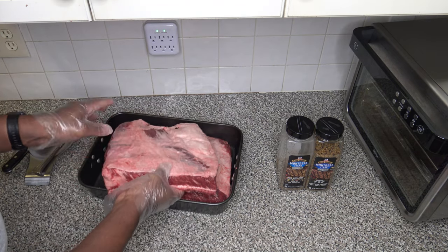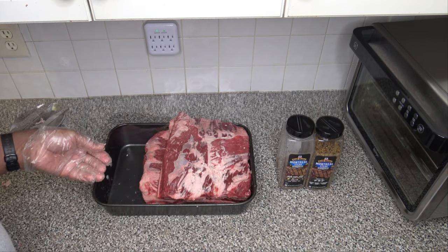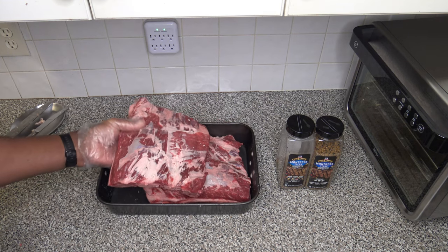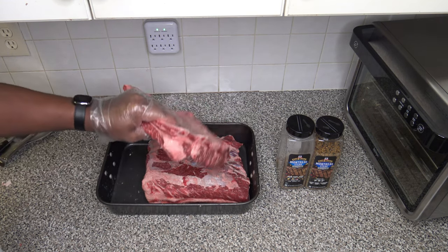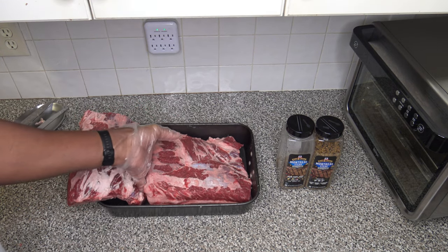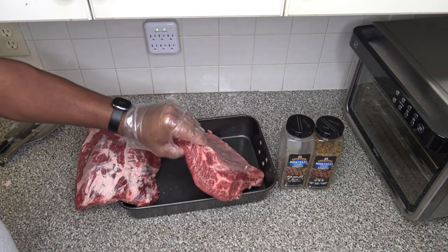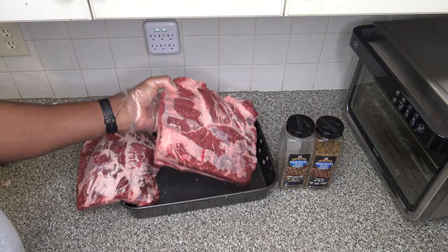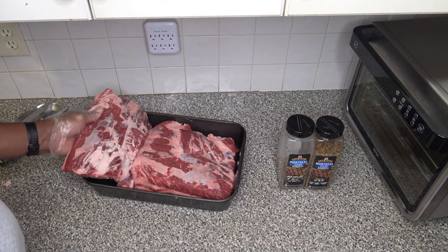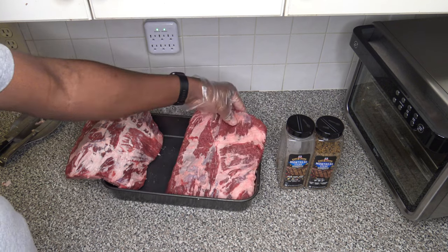Now I'm going to go ahead and trim some of the top fat off of both slabs. So I finished trimming the fat — I just want to show you this one: the fat's been trimmed, the membrane removed, and this other one here, you can see the fat's been trimmed and membrane removed as well. With all the fat and membrane that was removed, I feel like I probably removed four or five pounds of fat and membrane alone — there was so much.